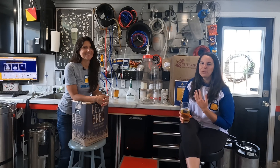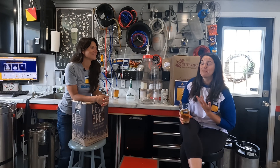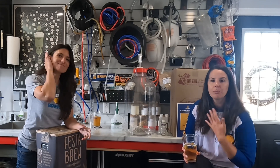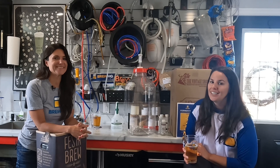Hi guys, we're the Beer Brunettes. I'm Maria and I'm Rochelle, and we're super happy to work with Brew HQ today to show you guys how to ferment. We're super happy to be a part of your brewing journey. We're home brewers ourselves, here in our little green brew barn where we brew all the time. We love brewing beer, we love drinking beer, we love sharing it.